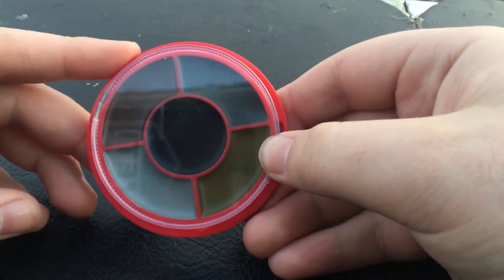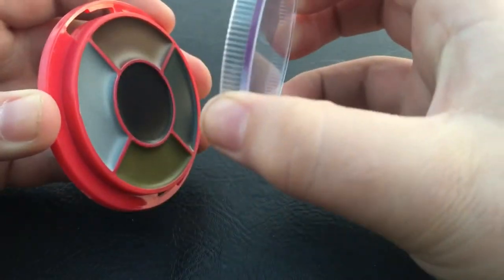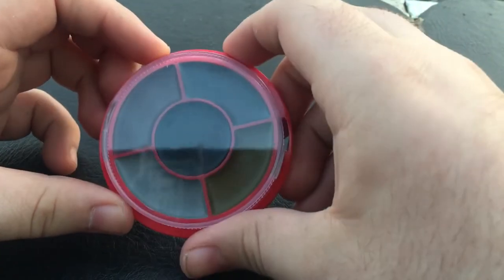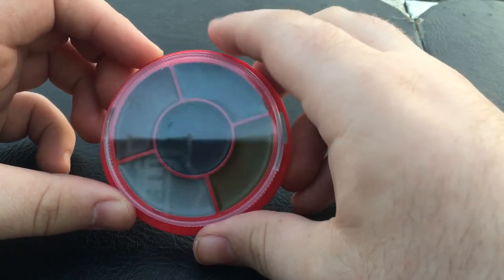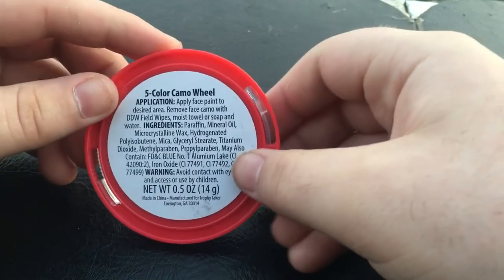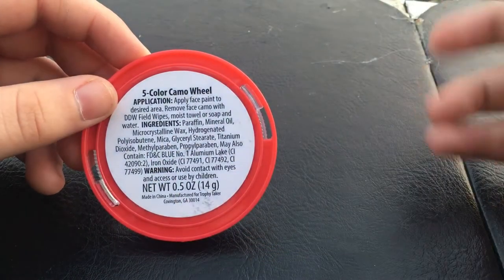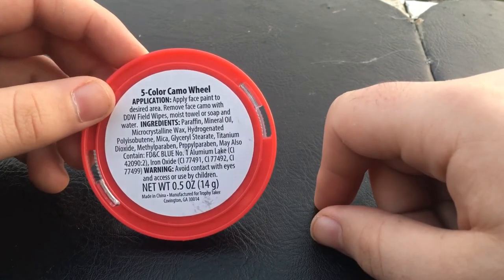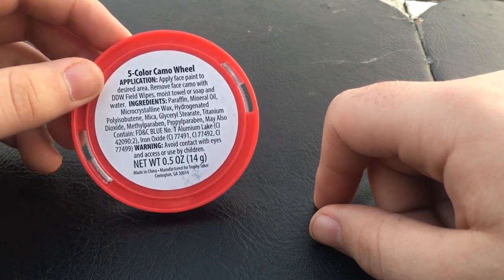We have this camo face paint wheel — comes with a locking cap, pretty compact, good for a bug out bag. Nothing to complain about other than it's made with a bunch of chemicals you can't pronounce unless you're a chemist, and it's made in China. I've only used it once or twice to joke around. I'm actually working on getting a hunting license right now — I'm only 16, so that makes things a little rough.